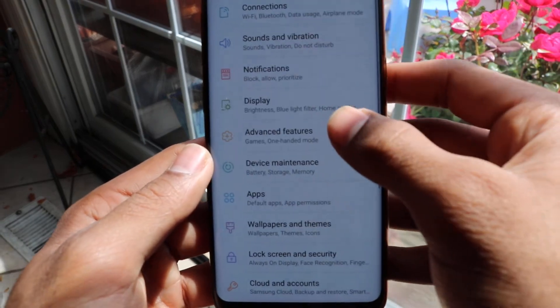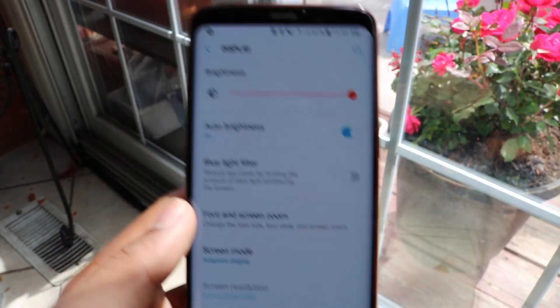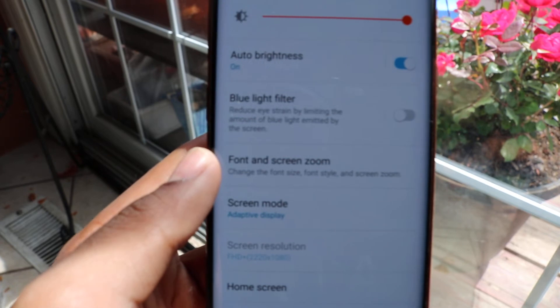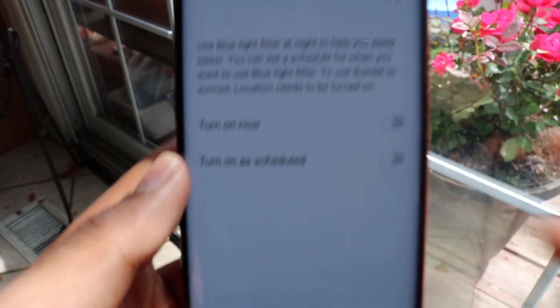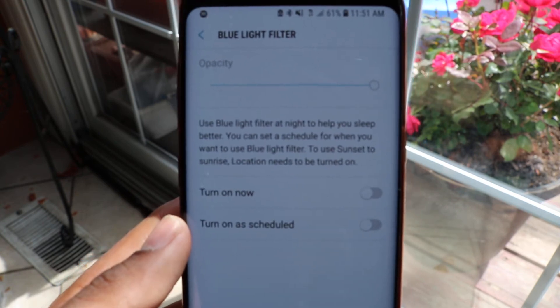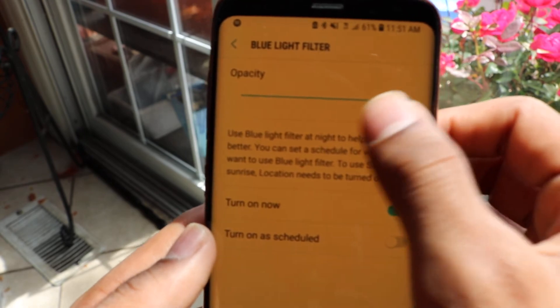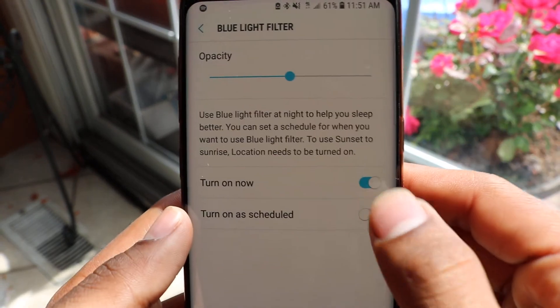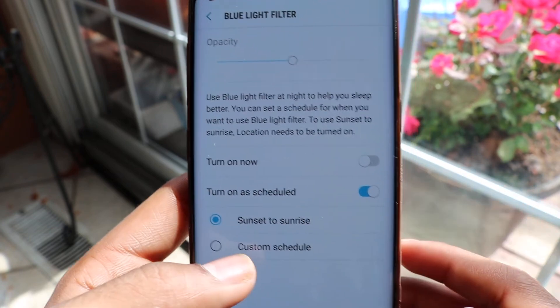From there you'll see Blue Light Filter — go on there and you can turn it on right away. You can also change the levels of it, or you can schedule it.